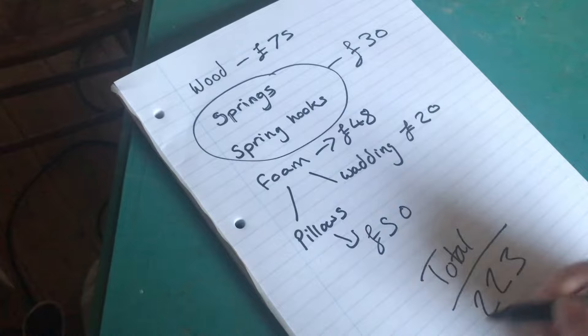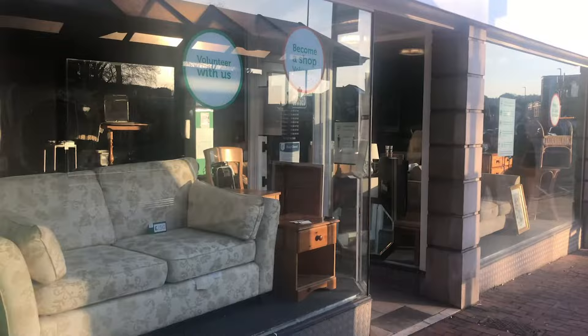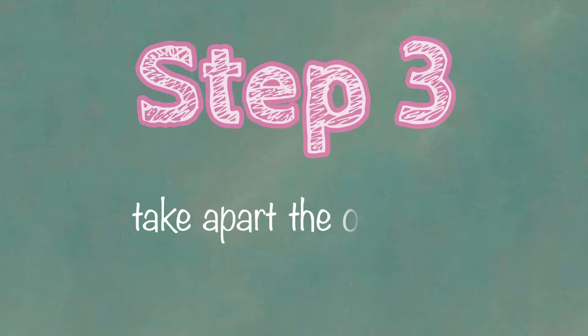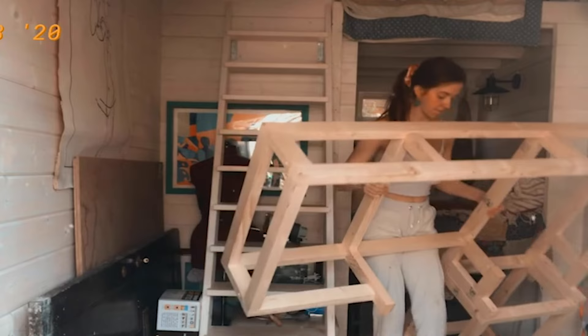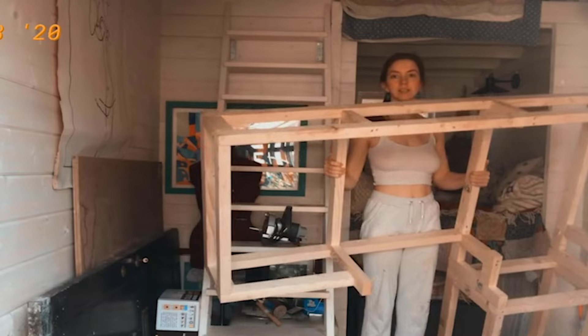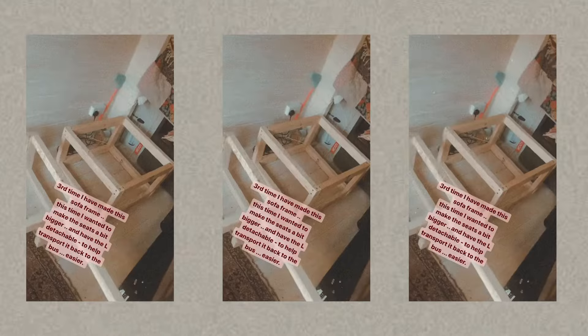I had this idea to buy a second-hand sofa from a charity shop — I thought I could take it all apart and reassemble it to my measurements, and that is exactly what I did. Here is the local charity shop and here is the old sofa I got. Step three: take apart the old sofa. Taking it apart took so much longer than I expected and I made such a mess. Step four: build a base frame. I don't have any videos of me making the frame, but here is a video of me holding it. I had to take it apart and remake it multiple times because I wasn't happy with the size, and I also decided the L bits needed to be detachable to make it easier to transport back to the bus.